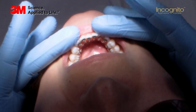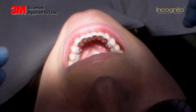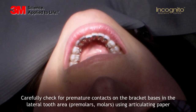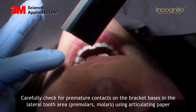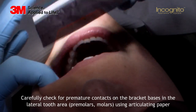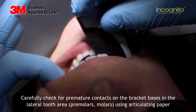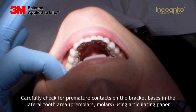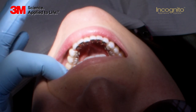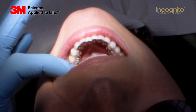A very crucial part of my treatment is now to check if we have any pre-contacts while biting together. Please ask your patient to bite together on the occlusion paper. As you can see now, what I also expect is no contact on the bracket itself.